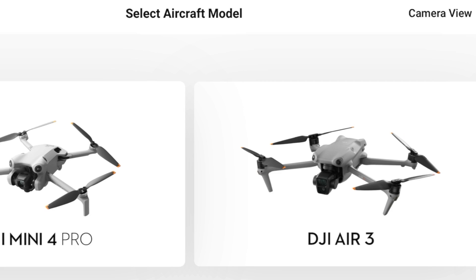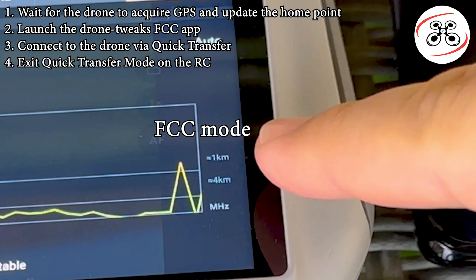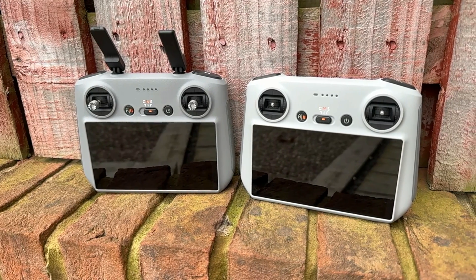The news that thousands of you have been waiting for, for such a long time, is finally here. You can now use the modified version of the DJI Fly app that enables FCC mode in CE countries — basically a much stronger signal — and it is finally compatible with the DJI RC and RC2 screen controllers. All the details coming right up.